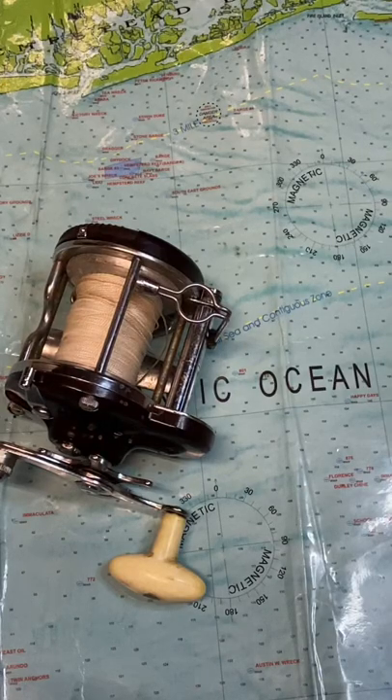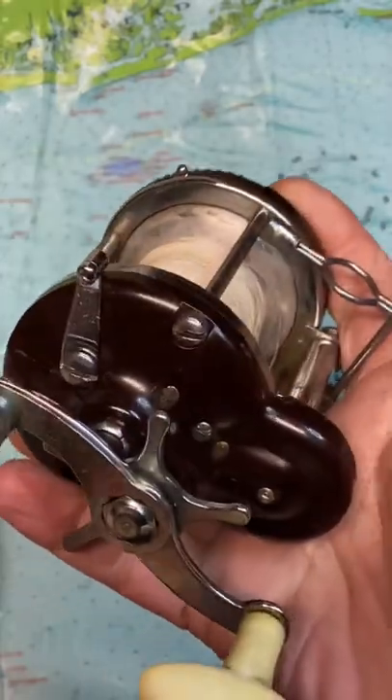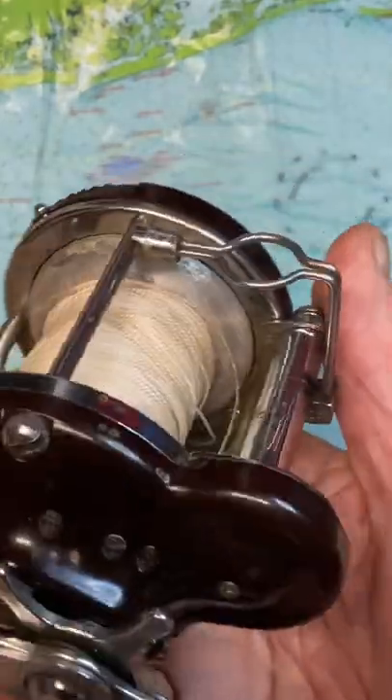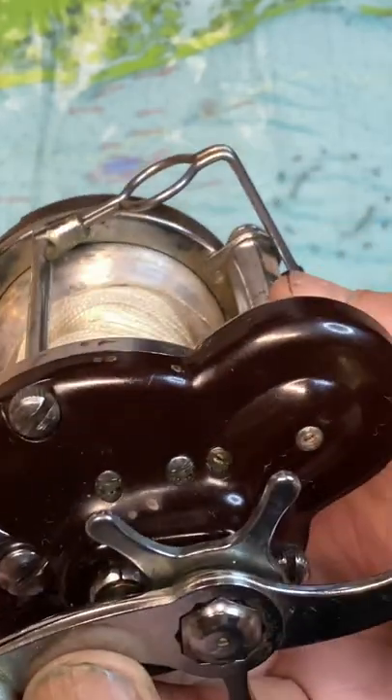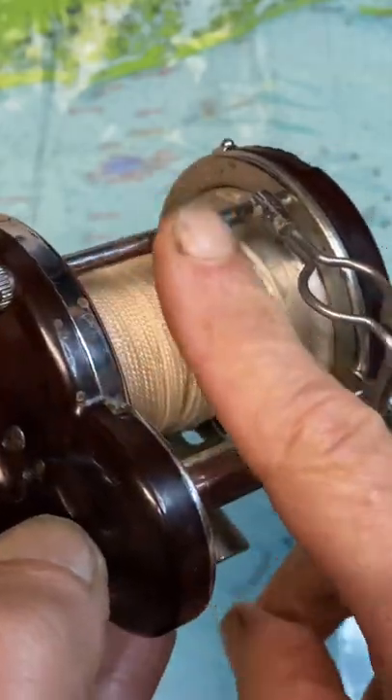Hi, this is Dennis with Second Chance Tackle with another interesting feature on a very interesting reel. This is an Ocean City Inductor Reel, and if you'll notice, the line guide is square rather than just laying even with the collector bar.